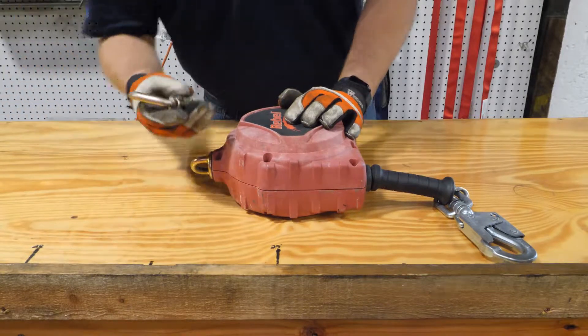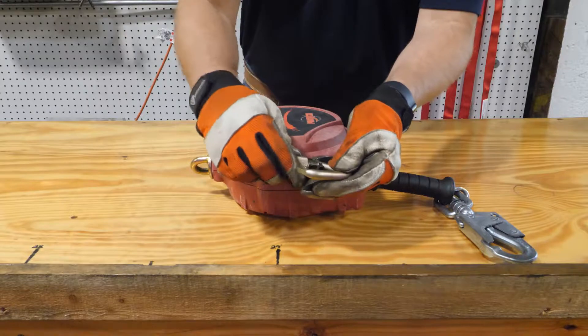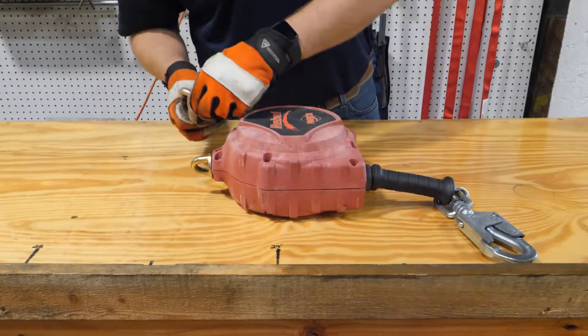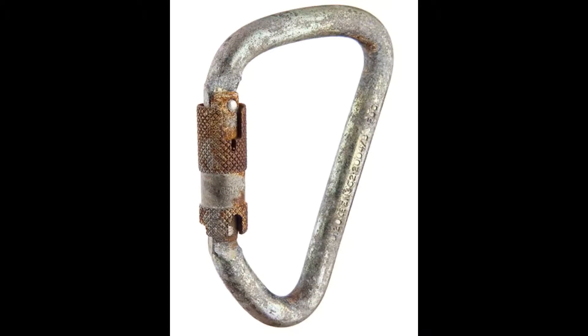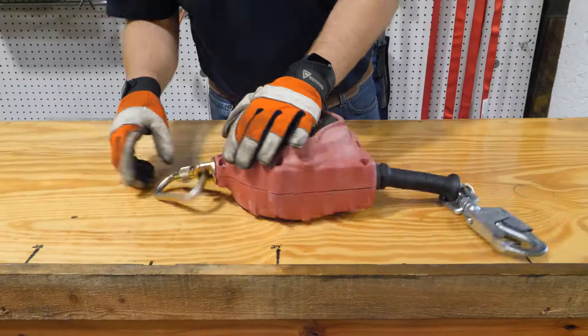Now check the carabiner. I usually remove it to get a better look. Make sure there aren't any deformities or cracks. Also use the self-locking gate to make sure it's in good working order. Check for rusting on carabiners and snap hooks. Surface rust can be removed with steel wool, but rust pitting can compromise the strength of the connectors and hinder function of moving parts. Those should be taken out of service.